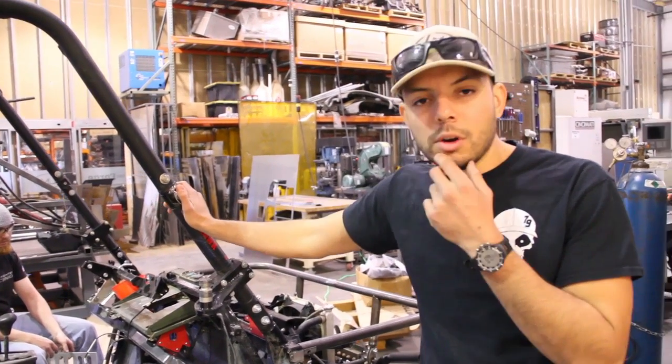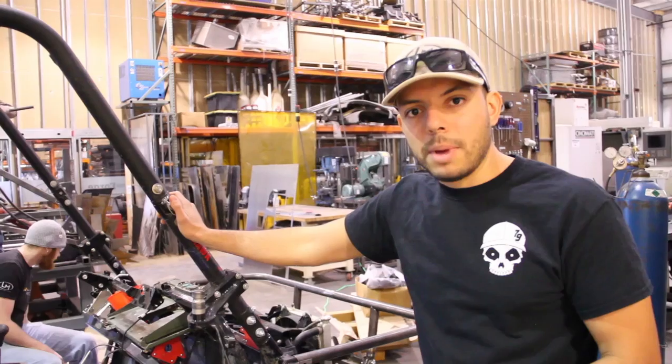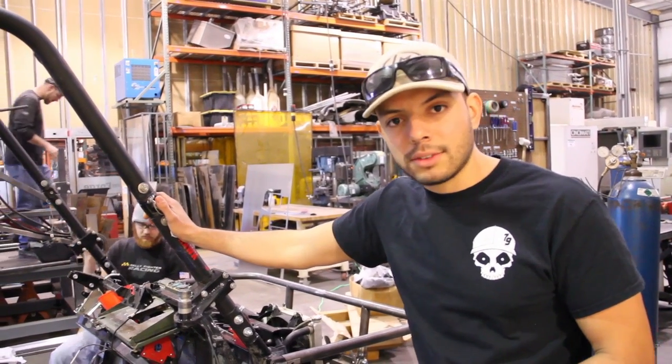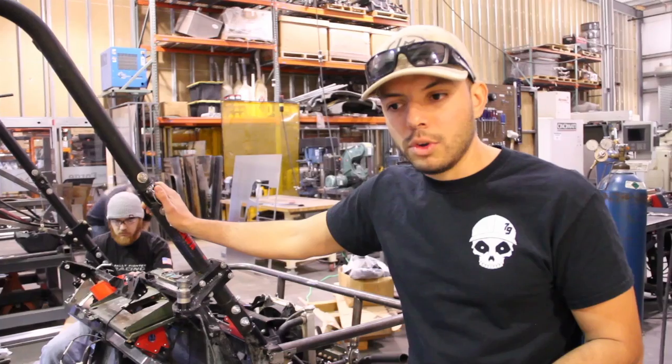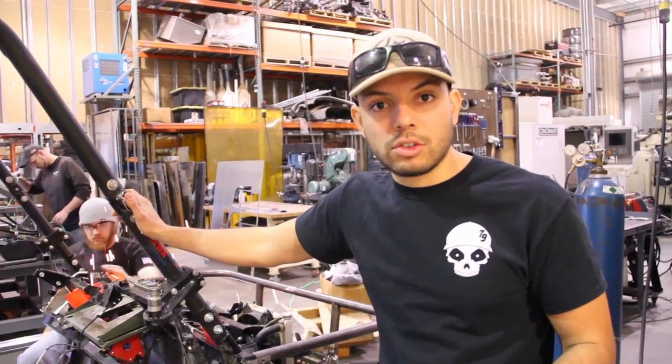We're probably going to start on the rear bed here shortly. So if you want to know more, check out ArmyCoCreate.com. For those of you who may not understand exactly what ArmyCoCreate is — it's a forum, a website where you can actually submit ideas that can be realized by engineers or makers in the industry.